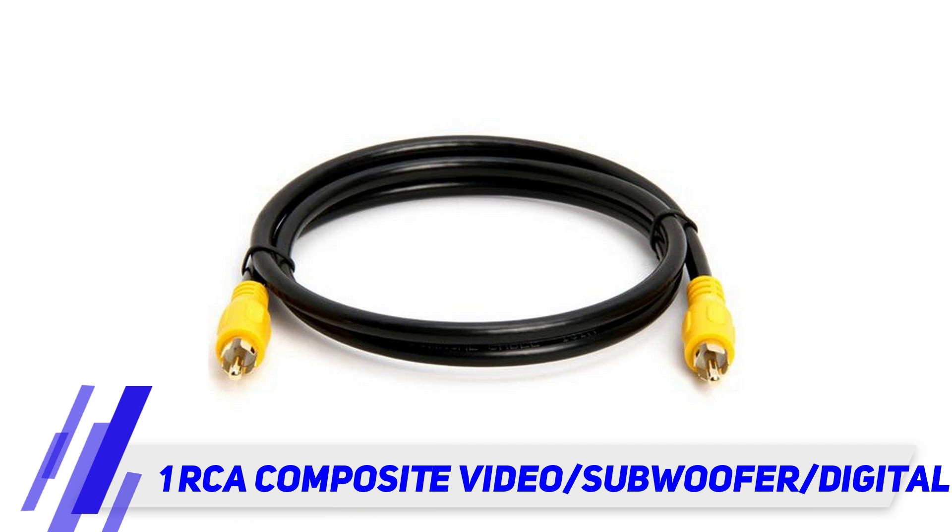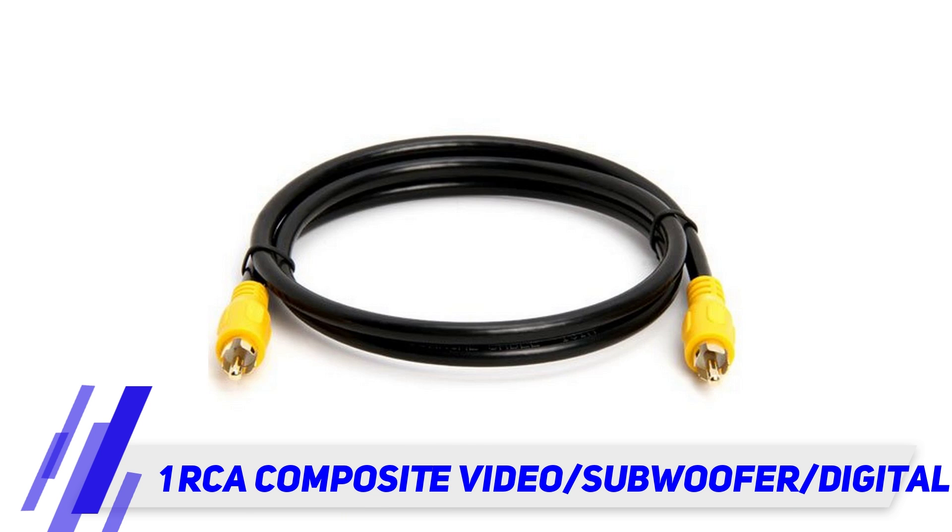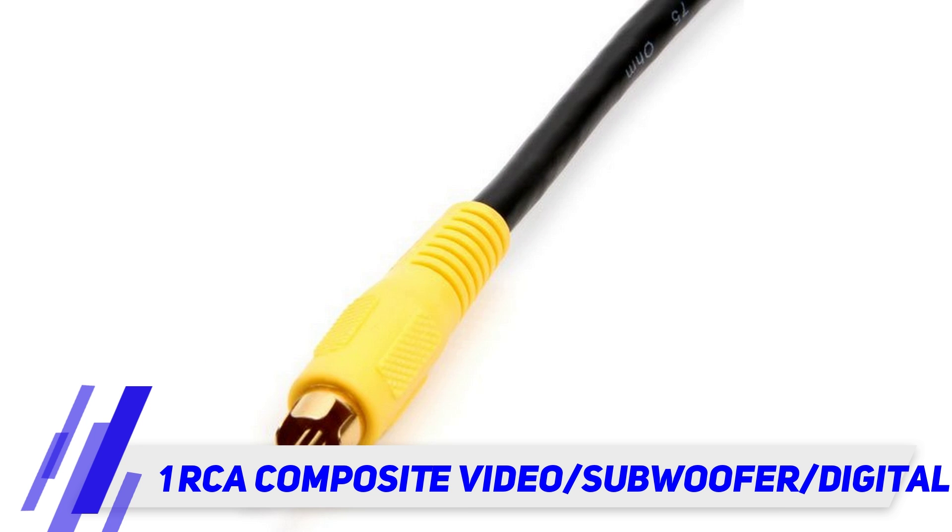Yellow boot matches like connections on devices. Designed to connect video devices. 75 ohm low loss RG-59 coaxial cables, molded gold-plated RCA connectors, AWG 22 solid copper CCS center conductor, 100% aluminum foil shield, 32 by 0.12 millimeters copper-aluminum braid.